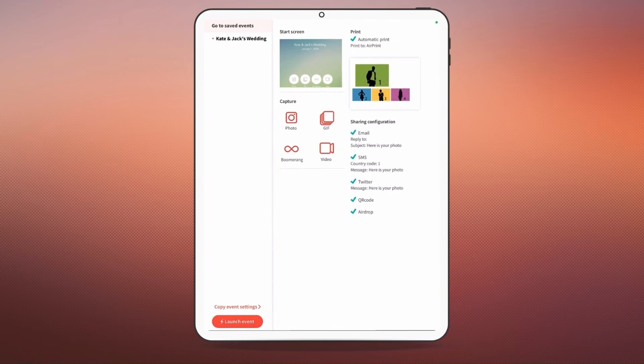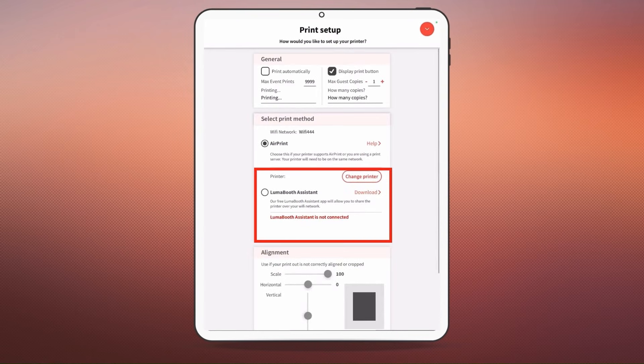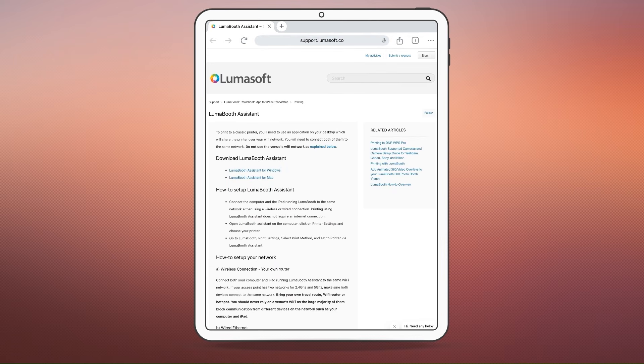To print using USB printers, you'll need the LumaBooth Assistant app on your desktop. Let me show you how to get it. In LumaBooth, go to print setup. Under select print method, toggle LumaBooth Assistant and click on download. This will take you to the support page where you can download the assistant for either Windows or Mac.